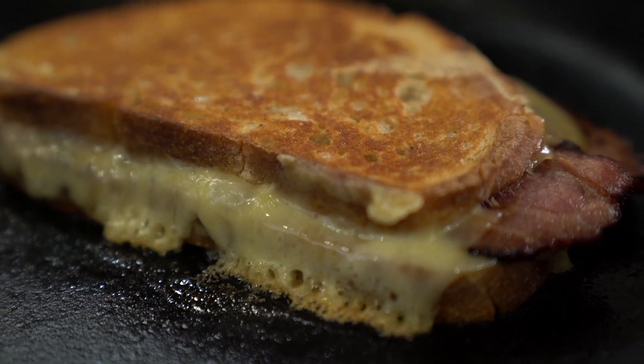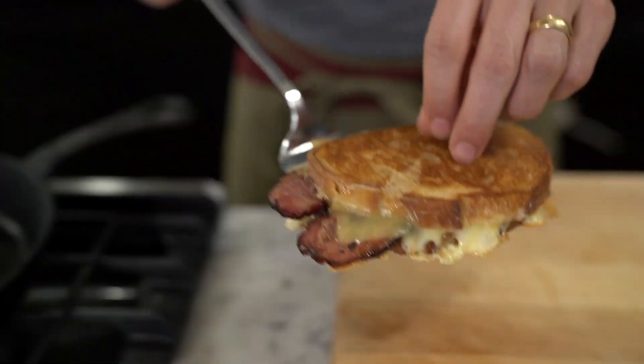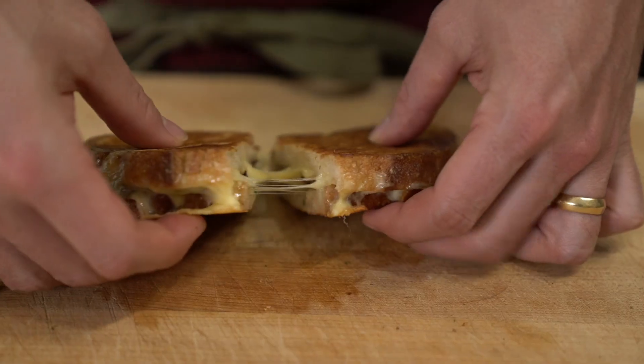Before you remove it from the pan, make sure all the cheese is nice and melted. And once it's done to the desired consistency, go ahead and remove from the heat, slice, and get ready to eat.